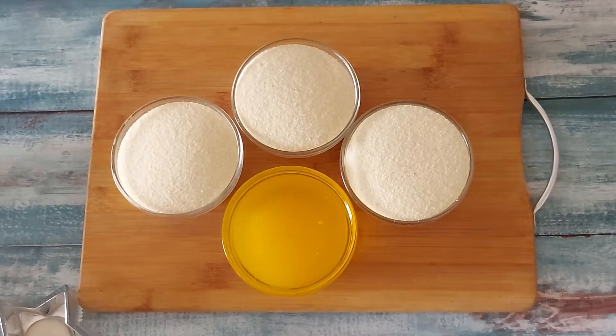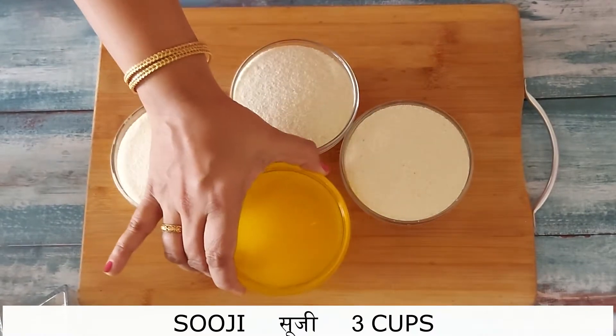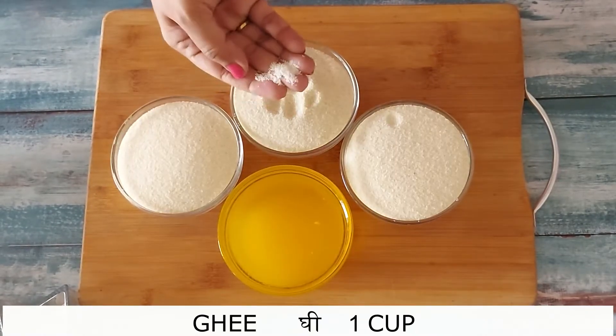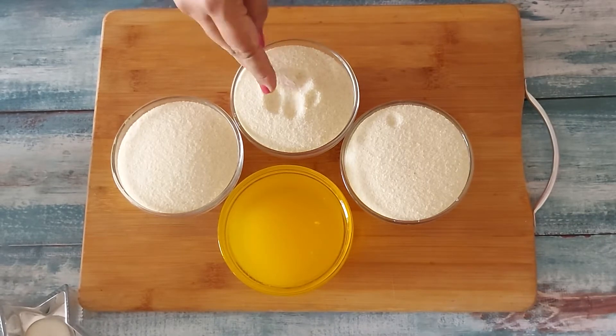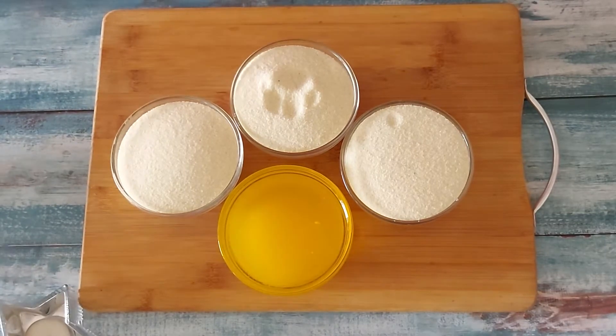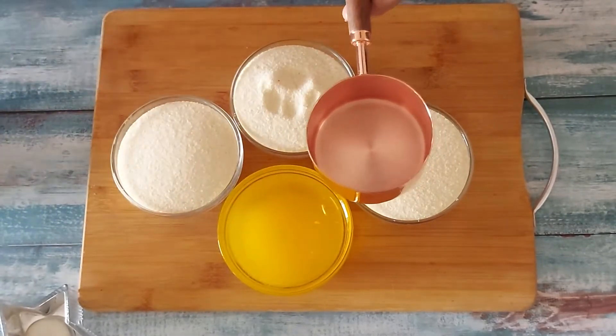The first important thing is the correct amount of ingredients. Here I'm taking 3 cups of Sooji and 1 cup of ghee. I'm using the finest Sooji which is of zero number, which is very fine in texture. To measure these ingredients you can use a measuring cup or any kattori in your house and measure all the ingredients with the same kattori.